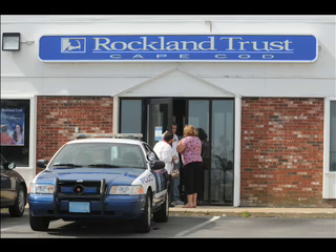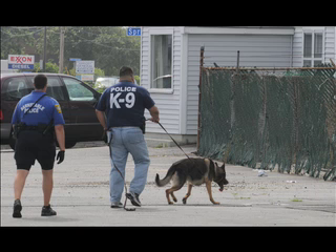But first, let's take a look at news. In breaking news, Barnstable police are searching for a man who allegedly robbed a Rockland Trust bank branch in Hyannis this morning. The man is described as white, six feet tall, wearing a red baseball cap and yellow sneakers. Stay tuned to CapeCodOnline.com for more on this breaking story.